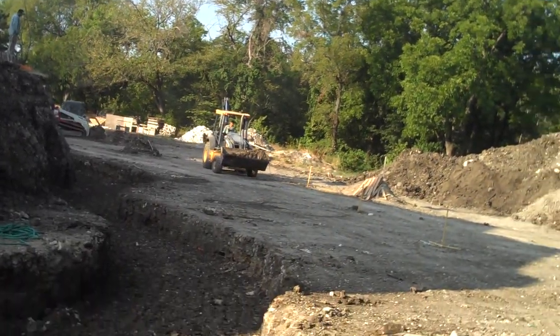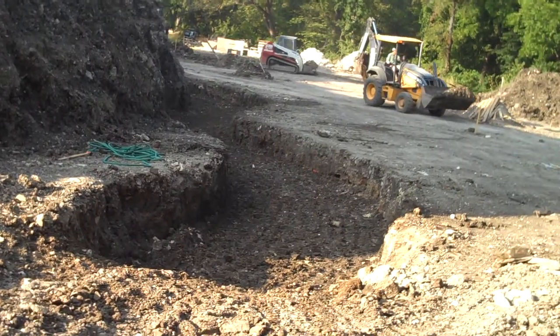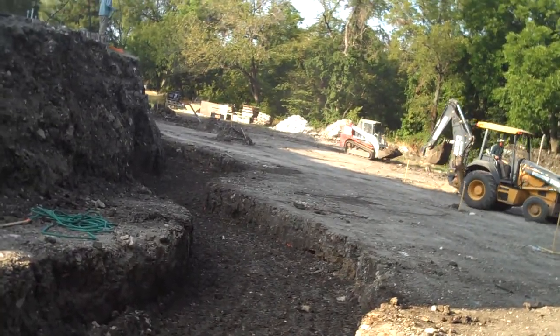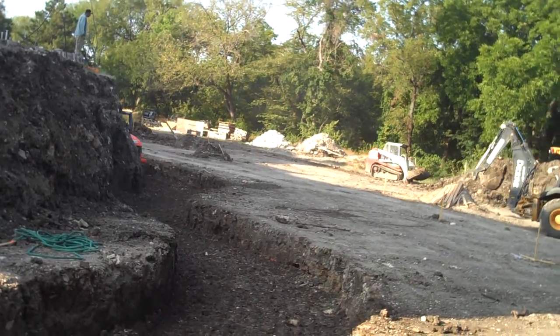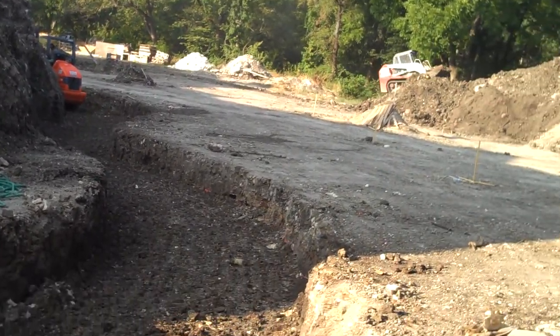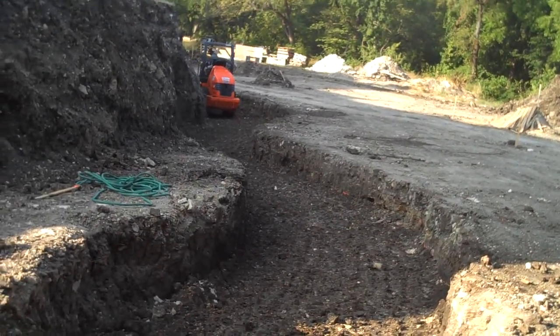What you see here today is the ditch that we have started for the base of the retaining wall. The engineers have us making this really wide and compacting this dirt so that the toe of the wall will be nice and secure. You can see the roller coming back.